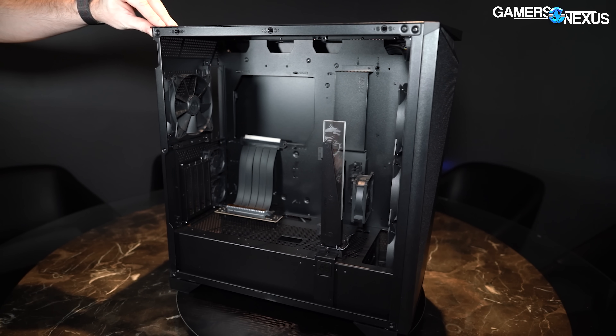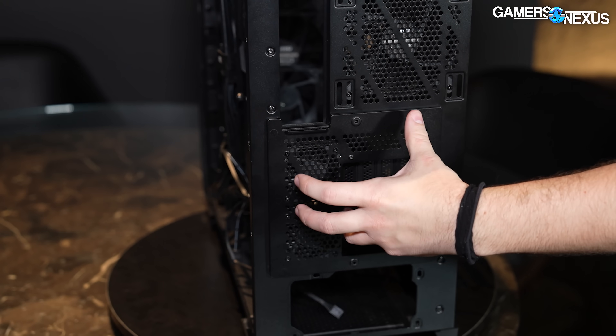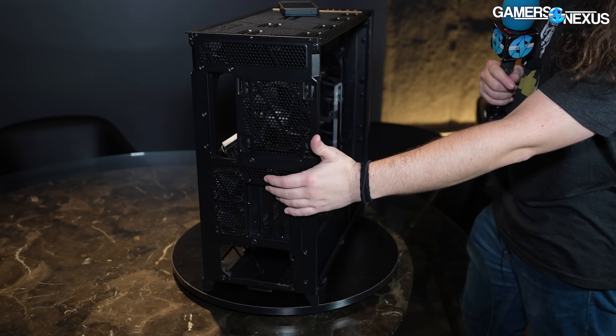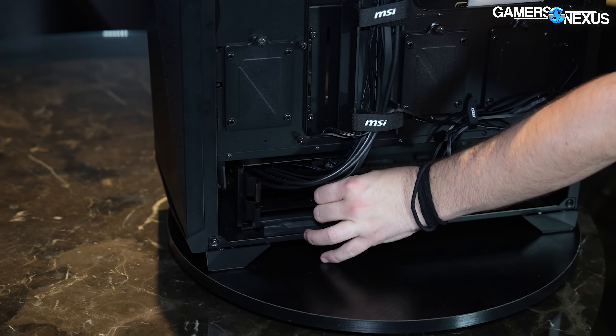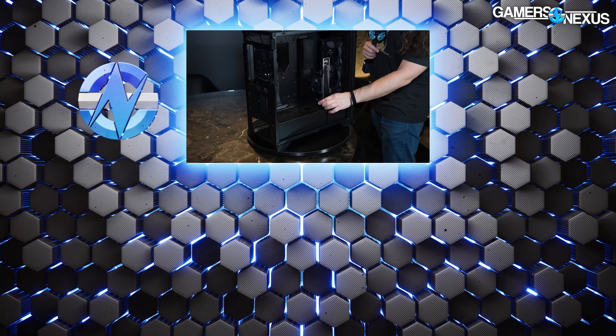One more interesting feature is a plate that lets you easily swap the GPU from vertical to a more traditional horizontal mount — completely tool-less, which we like. They also have a tool-less system for drive cage relocation, where you just push it and lock it into place. MSI is working through some of these designs, and the easy-to-use GPU support is at least indicative of better mechanical design than we've seen from them in the past. We'll be reviewing it in the lab — thanks for watching, subscribe for more Computex coverage.